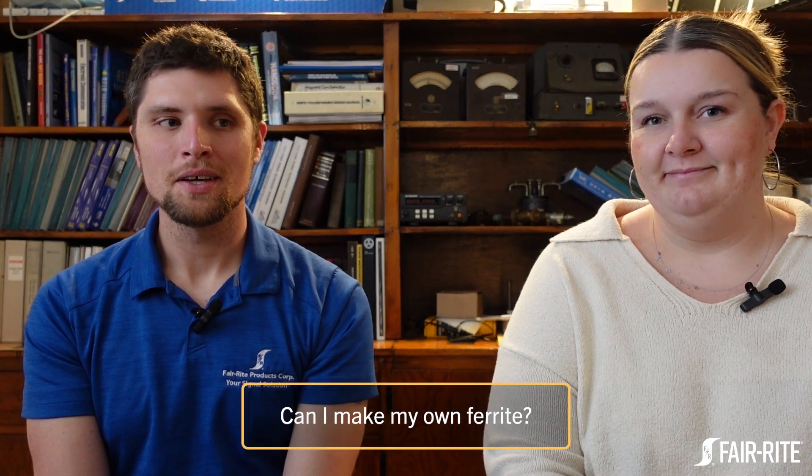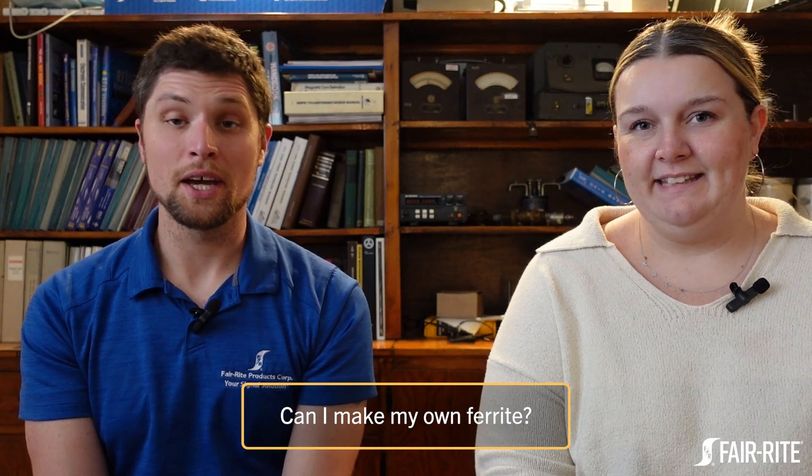Welcome to Soft Magnetics Hard Topics. I'm Bridget and this is Mike. Today we are going to talk about powder, and the first question is: can I make my own ferrite?